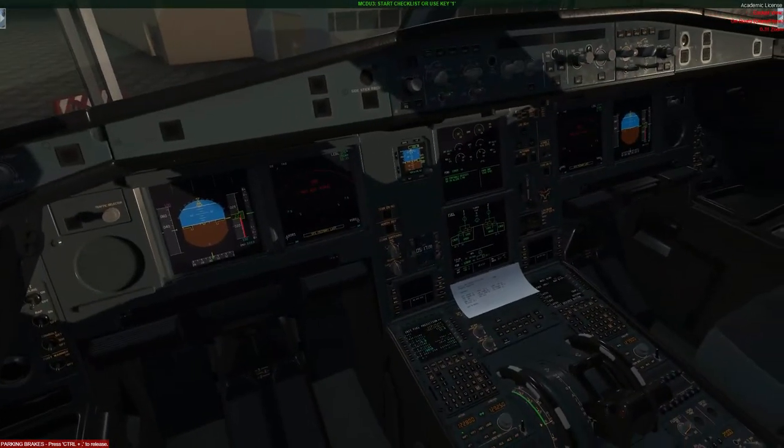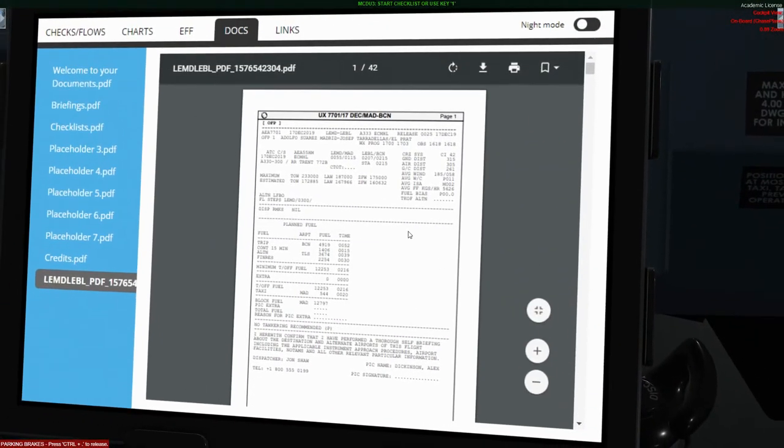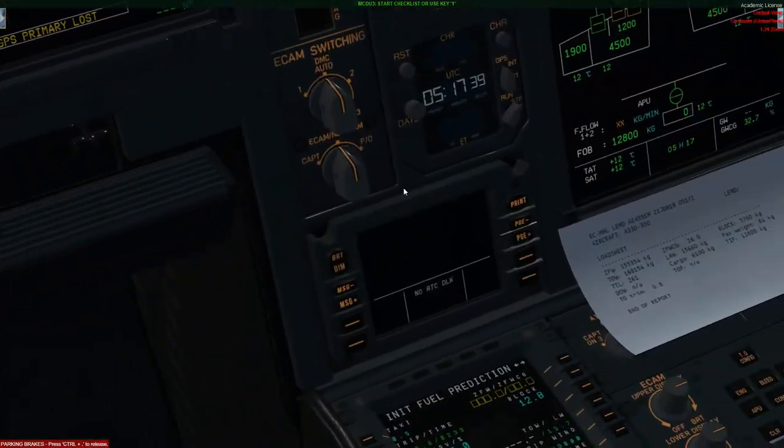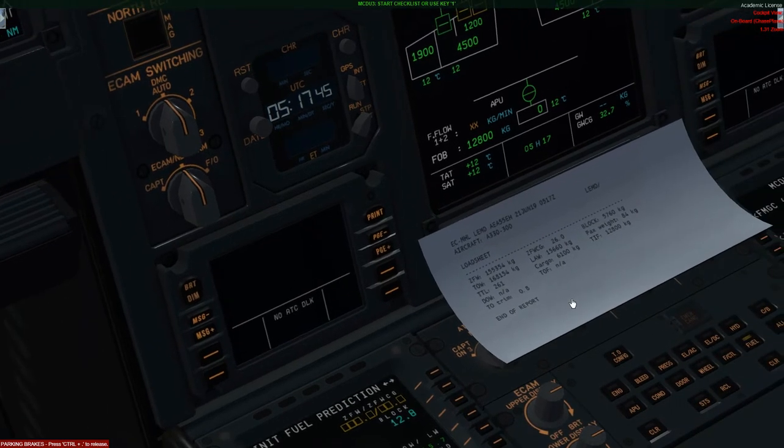What a load sheet does is essentially give you all the weights and lots of other important information, like the fuel. For us today we have a zero fuel weight of 155.3, which is within limits and actually under what was planned. You want to check that off via your SimBrief documentation and make sure everything is within limits — we planned for a zero fuel weight of 160 and we actually have 155, so from a performance point of view that's all good.